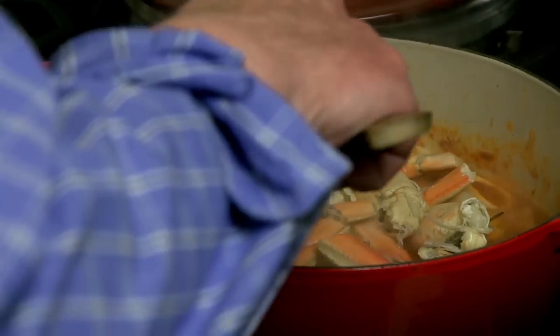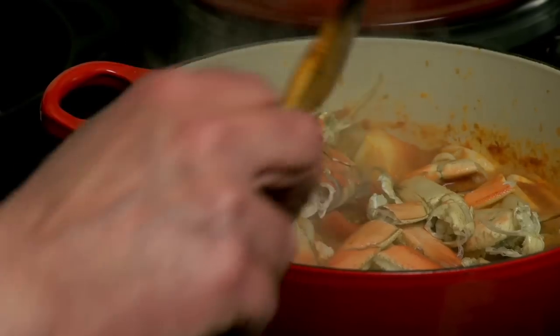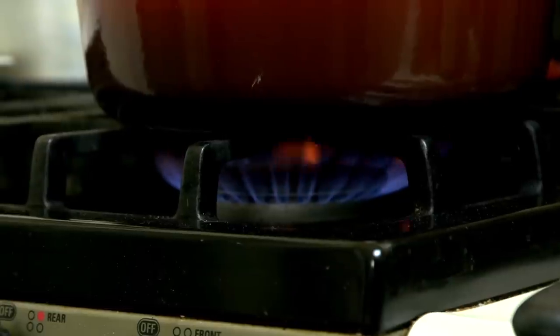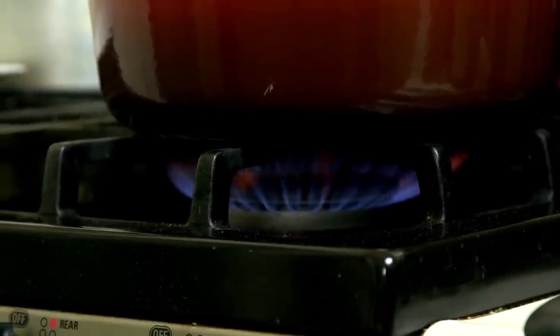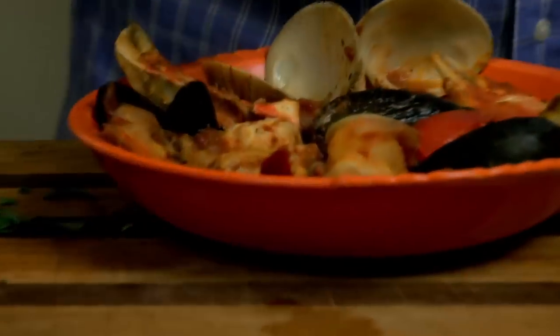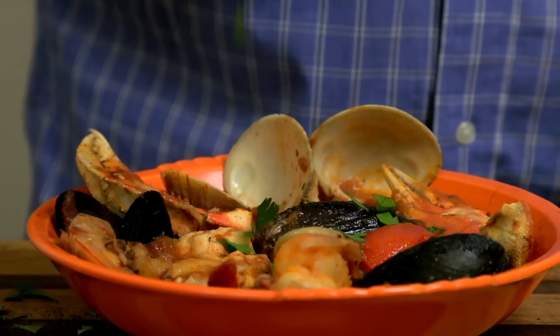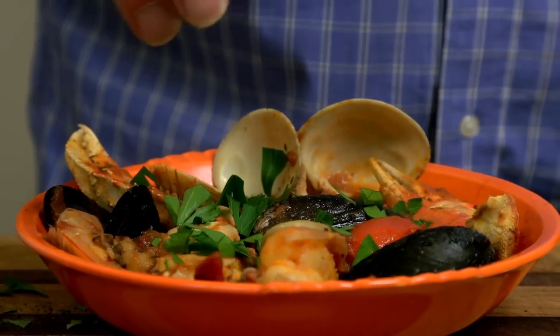I'm going to put the top back on, give this another minute and we're going to be ready to eat. It's time to dig into the Cioppino. What did that take us? About 10, 15 minutes to get everything done, all in one pot. Seven fish dinner — Christmas Eve, Feast of the Seven Fishes, all in one pot. Let's finish this off with a little bit of extra virgin olive oil — never hurt nothing — and some chopped parsley just to give it a little bit of color and freshness.